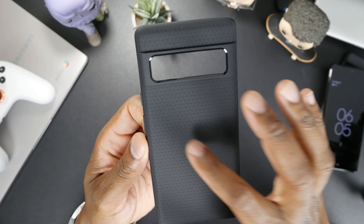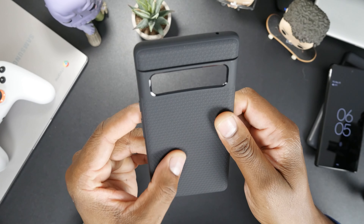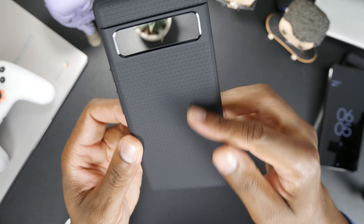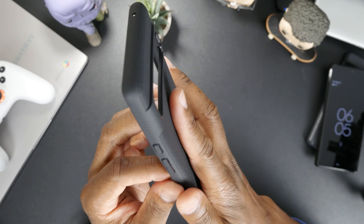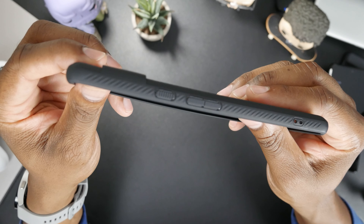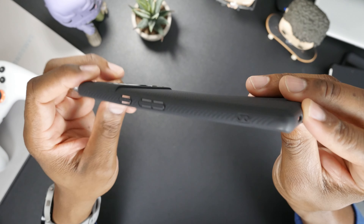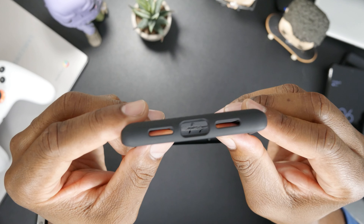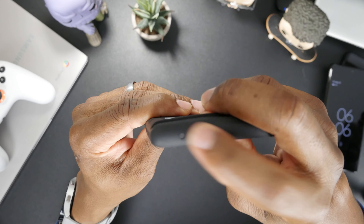As you can see, it has this little pattern here. You can feel it a little bit, not as much as you would think by the looks of it. It does feel like it has a little texture to it. Got some rails on the side, looks like it'll give it a nice grip, nice rubber feel, and holes on the bottom.